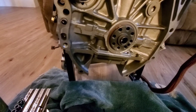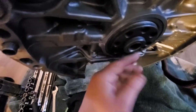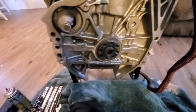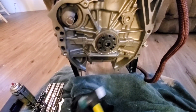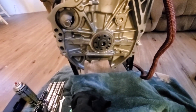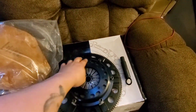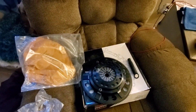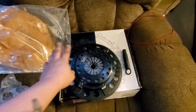There it is — pilot bearing is in. Like I said, it just has to sit flush. Pretty easy. A mallet from Harbor Freight works wonders. Didn't even have to force it, just tap it until it goes in flush. Now I am going to move over and take this pressure plate off and get the flywheel bolts ready to go on.